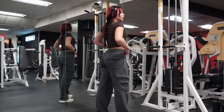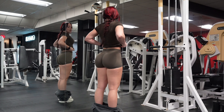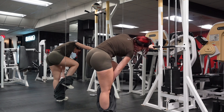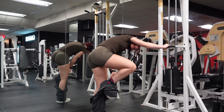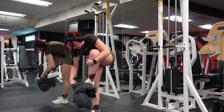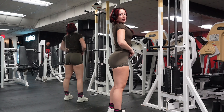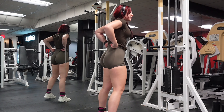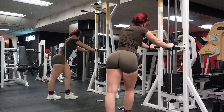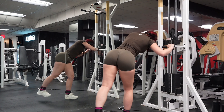Up next, we got some cable kickbacks, and it got a little hot in there. My pre-workout was kicking and I was sweating, so I'm just taking my clothes off. I haven't done cable kickbacks in a while, so these really made me sore the next day and the day after. The second day is always the worst, but these — I didn't feel much during my workout — I felt them a lot the days after.